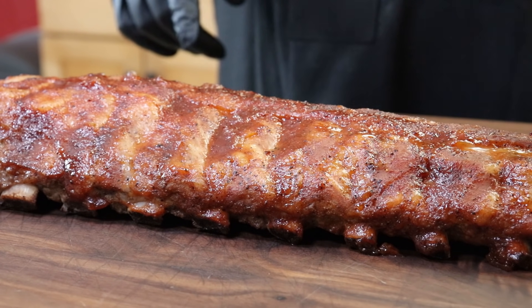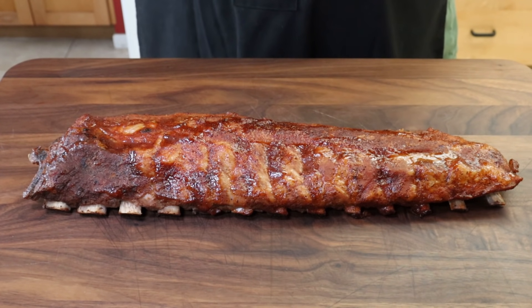Now before I cut into these, I will tell you these are not fall off the bone. You can see we have good pullback from the bone — I don't like fall off the bone. If you want fall off the bone baby backs, I would go another 20 to 30 minutes in the foil before you do the unwrapping and the saucing. That will tenderize them a lot more. I like it where there's still a bit of a bite to it where the meat pulls away from the bone, but doesn't just fall off.